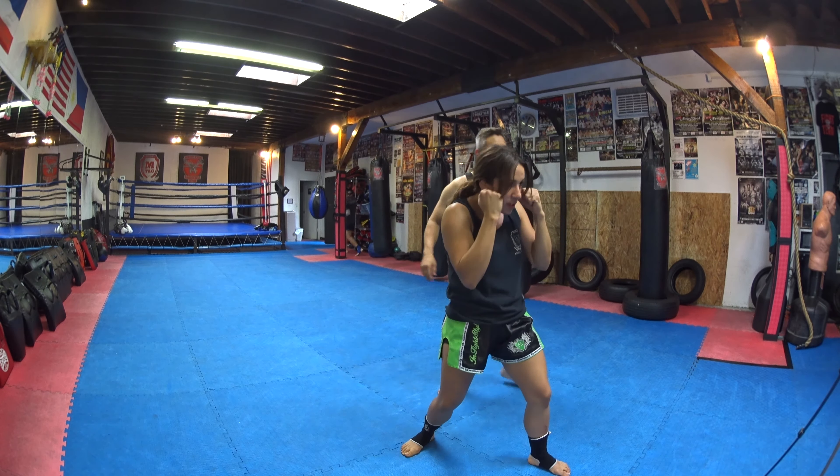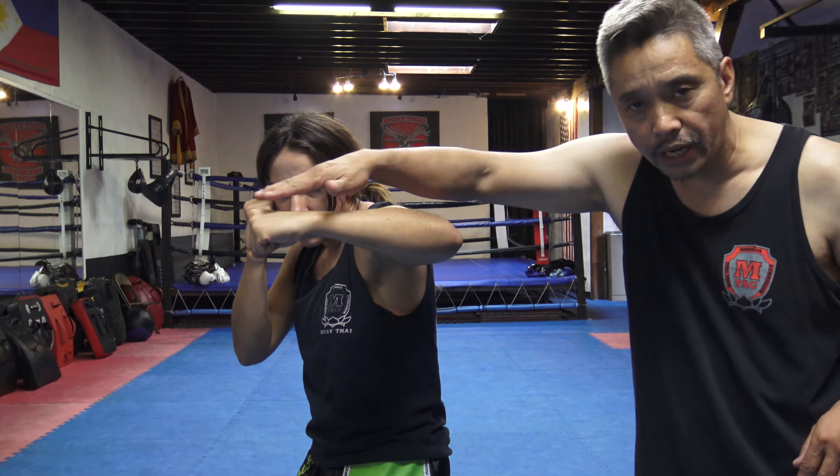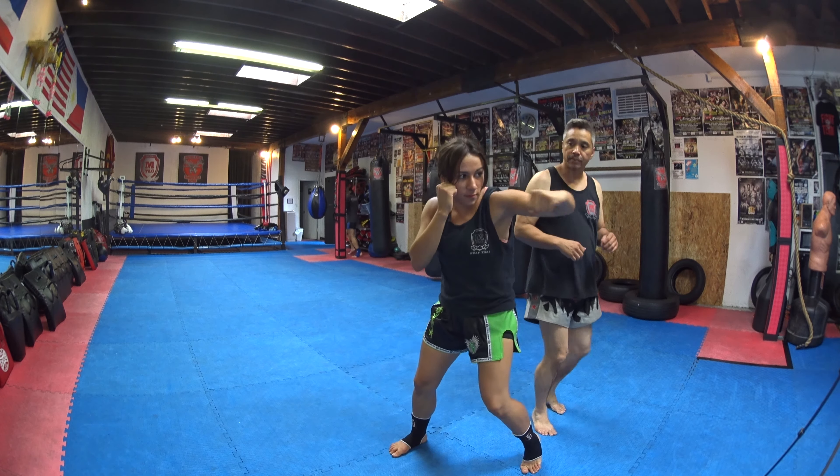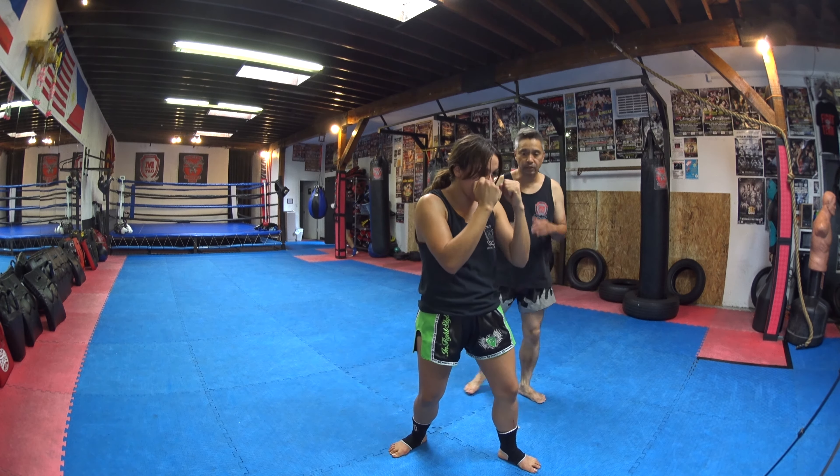The next punch is the hook. Mali's going to throw the left hook. You can notice that as she throws the hook, the arm is at shoulder height. She turns her hip and she turns her feet a little bit too, and that's how she gets the power for that hook coming around. Left hook.